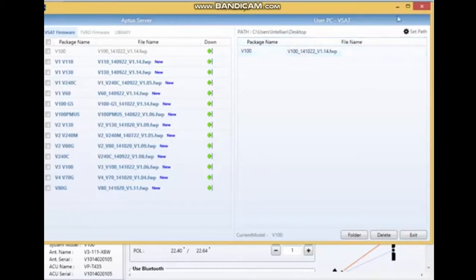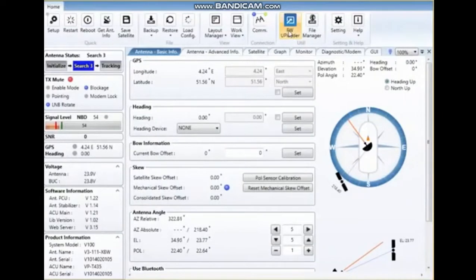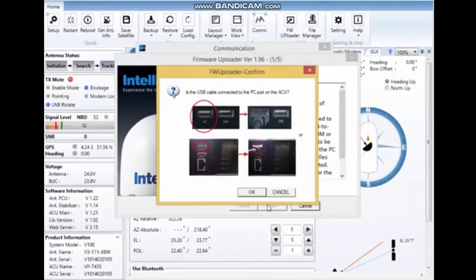The firmware is on my laptop, so I can close the file manager. If I now press the firmware loader, it disconnects from the APTUS. Pressing next — as you can see, this is a serial software package. It's not possible to do this while connected to an Ethernet port. It requests confirmation: are you connected to the PC port? This is the new model ACU; this is an older module ACU model.